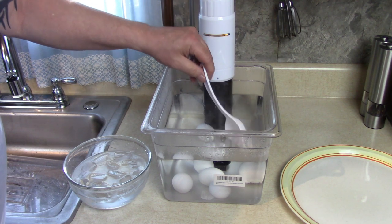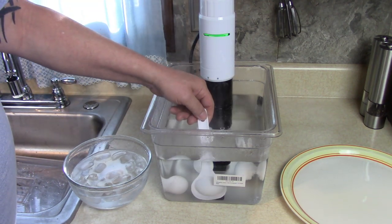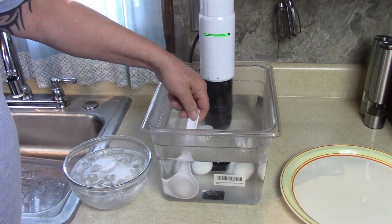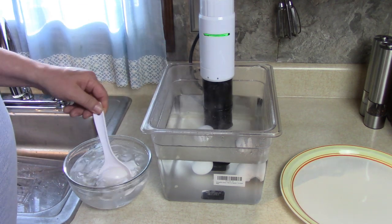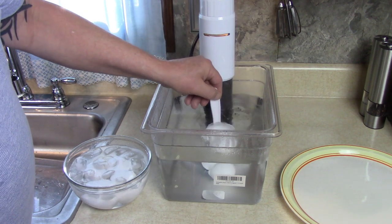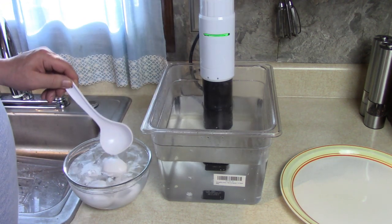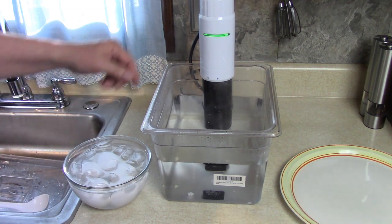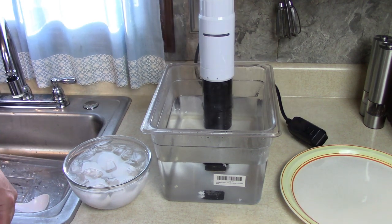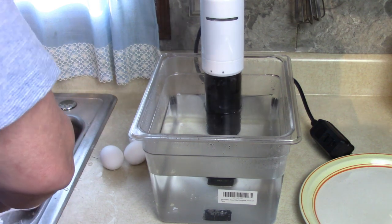I'm going to use this slotted spoon to get them out. Put them in the cold water for one minute. That one did leak a little bit when I dropped it in — I heard a little crack — but I'm going to eat it anyway. Five poached eggs for breakfast. These are nice and easy to handle right now after one minute in the ice bath. I'll break them apart on the cutting board here.